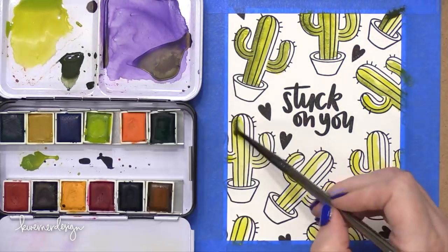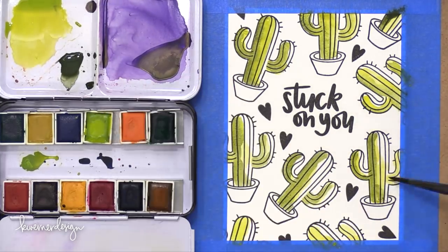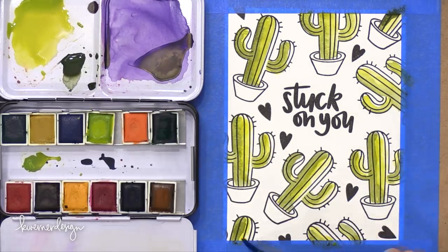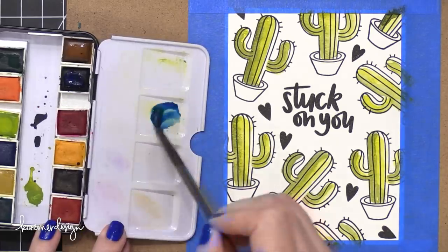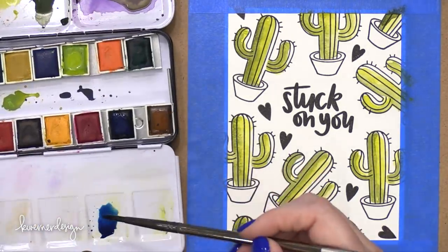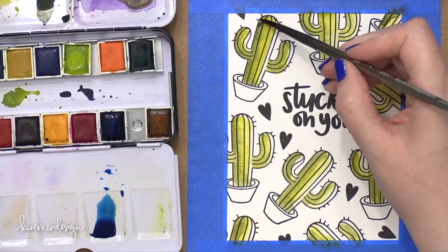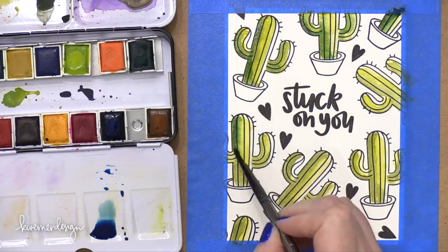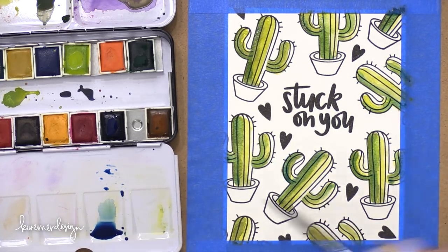I wanted to show you how I added all of these at once — I finished one cactus and then painted all the others. After I had most of the green done, I needed to add even a little bit more shading, so I brought in this darker blue and watered it down quite a bit — adding a lot of water to dilute it so it's more of a glaze and won't add too much blue. When I put it on top of these green shades, it just really looks like a little bit more of a darker green, and that's exactly what I wanted.